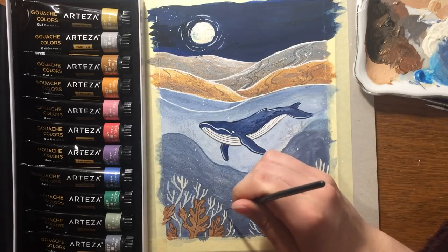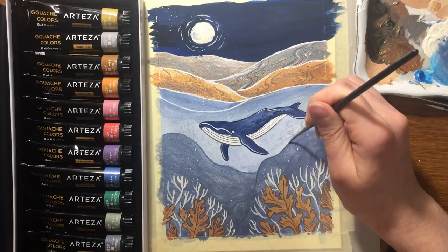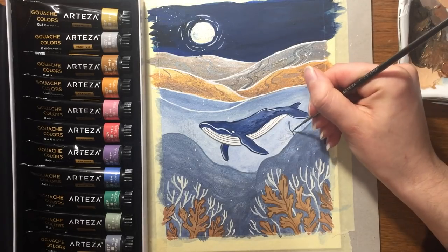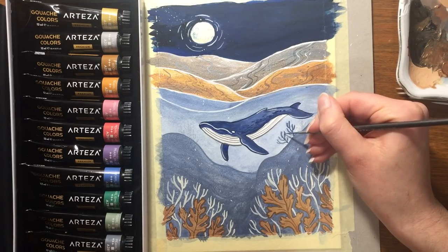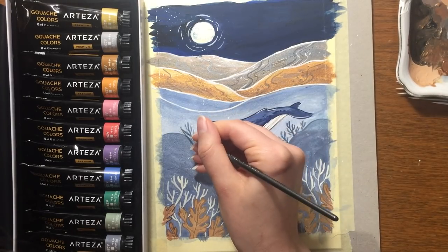Also about Arteza gouache metallic colors — they are decent quality, not the worst but not the best. Not many gouache brands offer colored metallic paint; usually only silver, gold, copper and bronze. I like the color selection from Arteza metallic gouache paint.